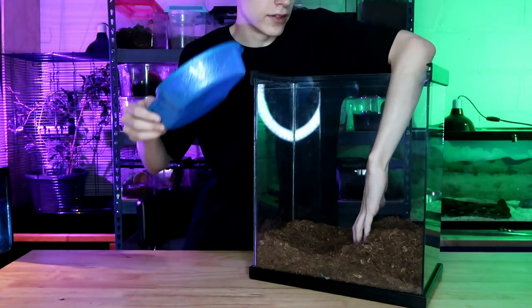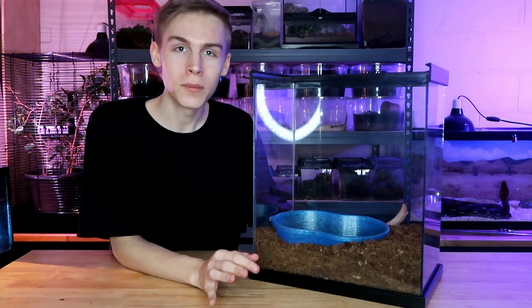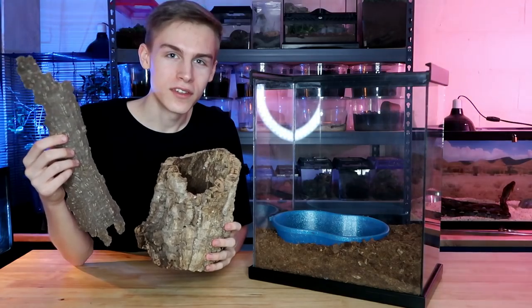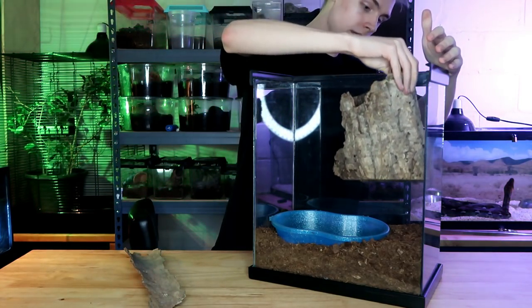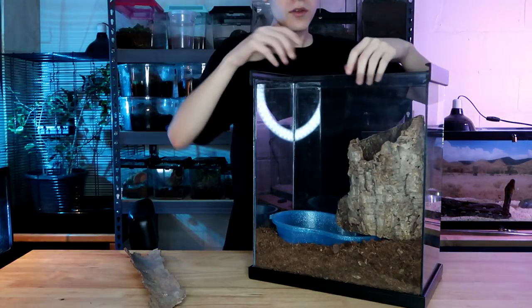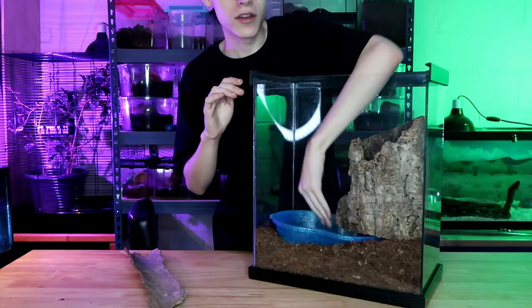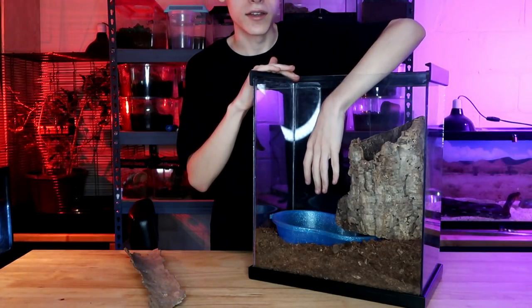I'm gonna move some of the substrate so I can dig the water bowl into it. You can see that this water bowl takes up much of the enclosure, and that's okay with this spider because they spend their time hanging out by the water — so this enclosure is recreating that. Now it's time to fit in the two pieces of bark. I'm gonna put this big round piece right here next to the water bowl where the spider can still climb up it, but also it goes under so the spider can access the water from inside and outside of the hide.